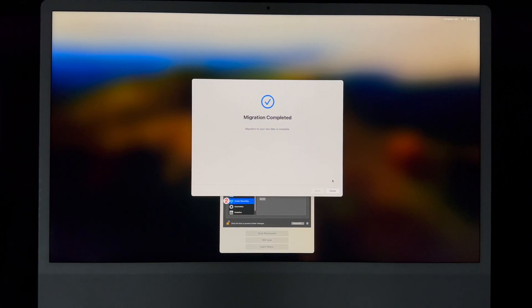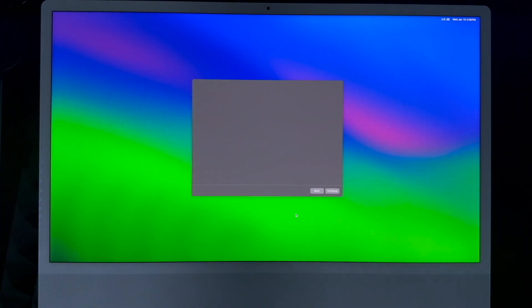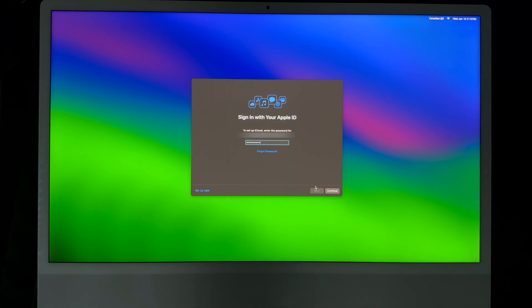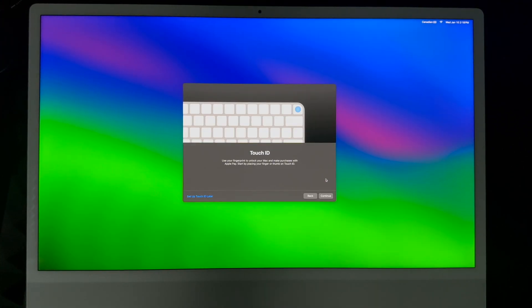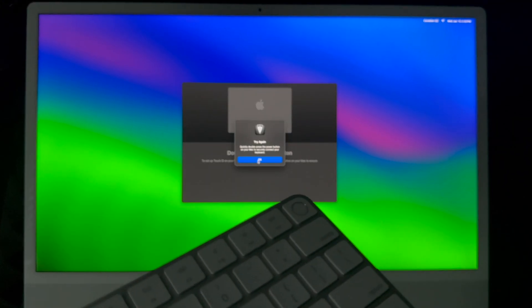Once you're done with the migration process, it'll say done — just click Done. It's going to restart, the screen will turn off for a second, and then you'll see it logging back into your account. There are some things you'll still need to set up yourself — you can do them later, but it's better to do them now. If you have two-factor authentication, you'll get a code sent to your phone or tablet. Enter it and click Continue. Then it'll load everything from before onto your Mac. You'll see iCloud setting up your account.